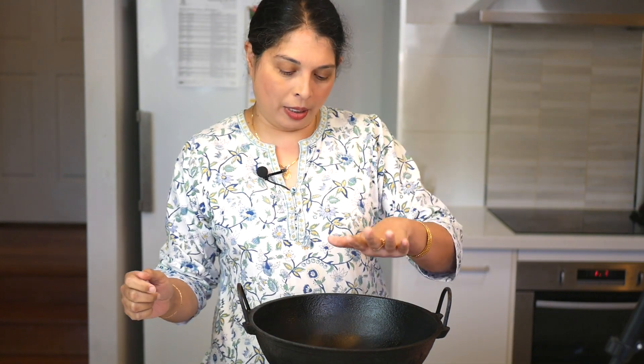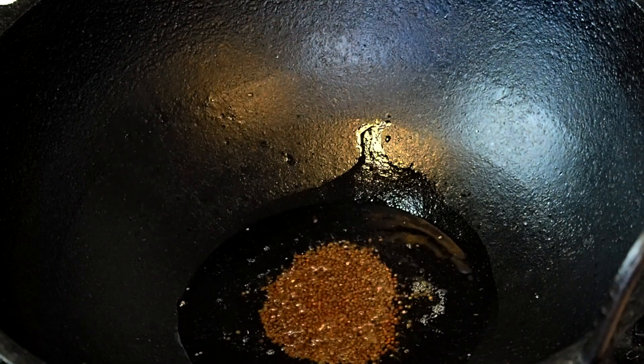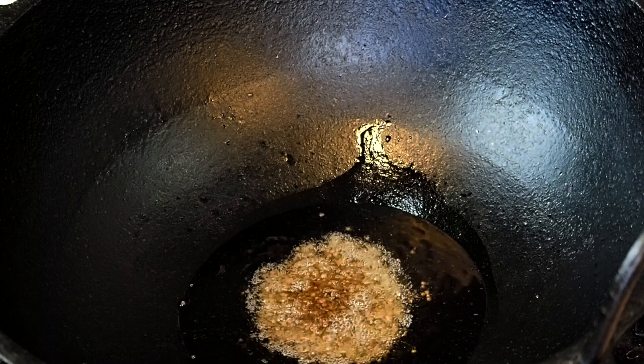Now the important thing when you start is to wait for the oil to get hot because you want the mustard seeds to pop. So you put in the mustard seeds and listen for the popping sound — it's very important.